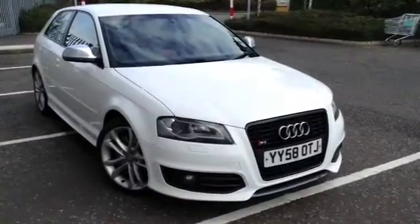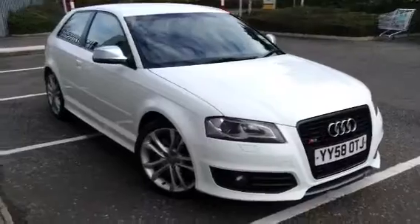Here we have a very nice looking 2009 Audi S3 Quattro 3-door hatchback in white.